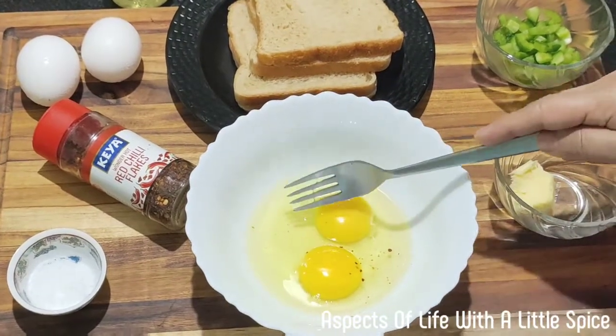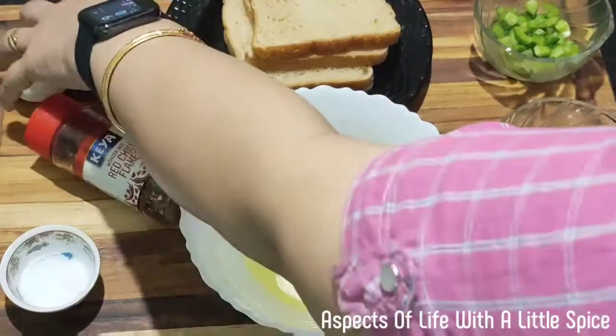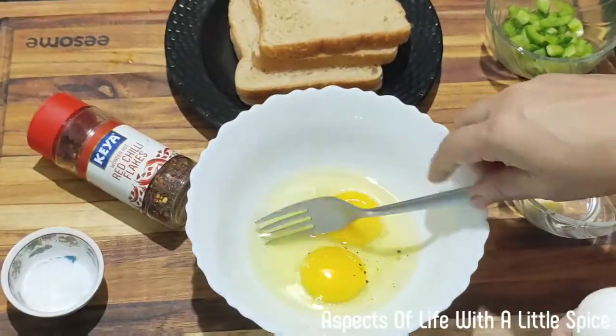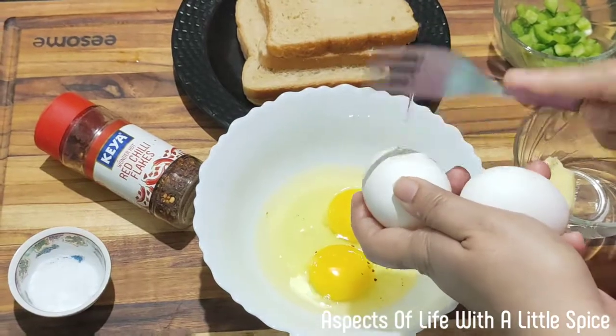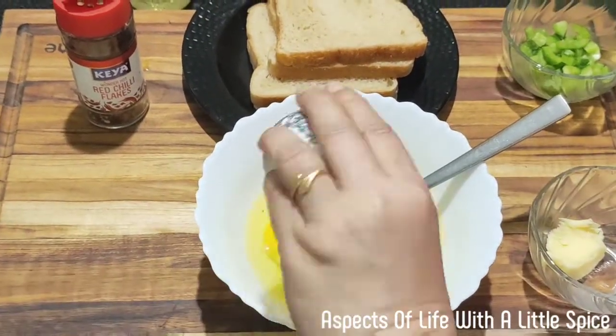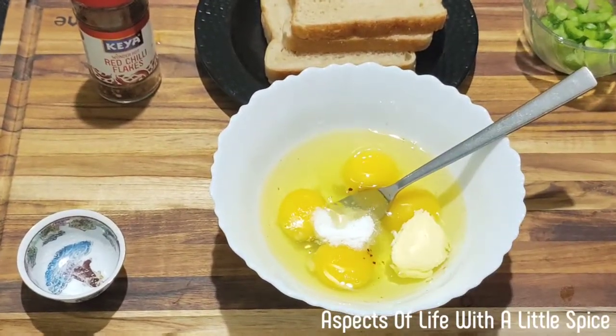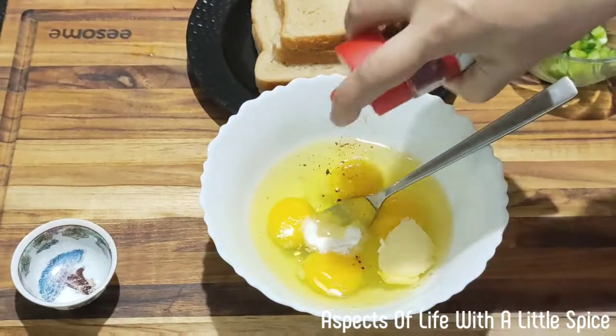First, I'm making for two persons so I'll take four eggs. Now first let's beat the eggs. I will add a spoon of salt, one spoon of butter and chilli flakes.